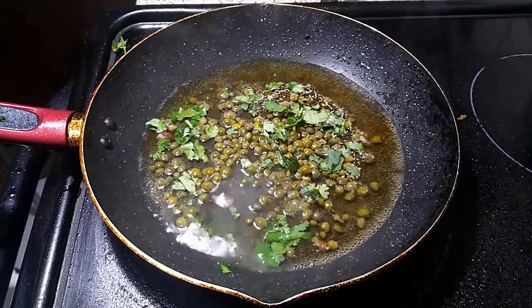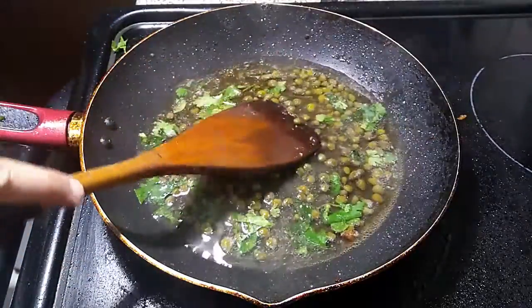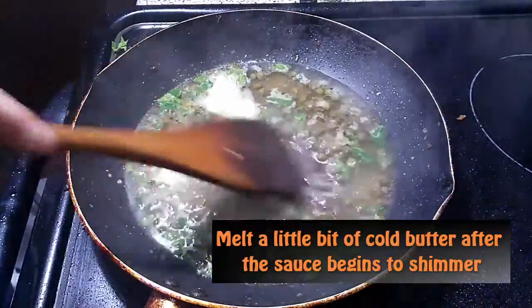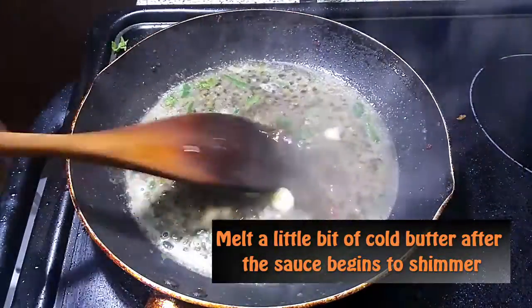I'm using white wine, lemon, and capers. I went ahead and smashed some capers to really help them release those tangy flavors, because if the sauce is not good, the whole dish is ruined. It's all about the sauce for the piccata.